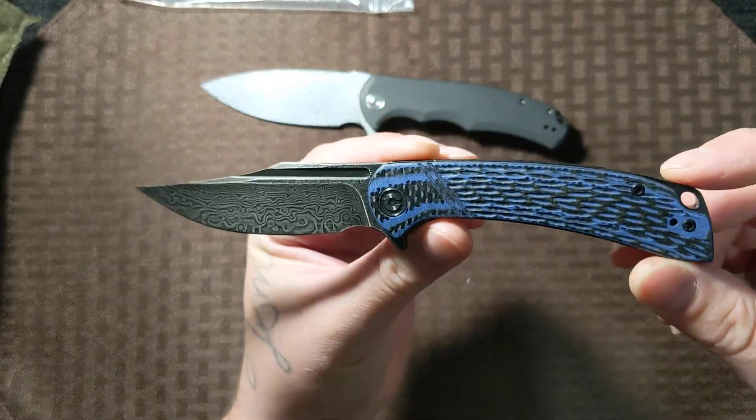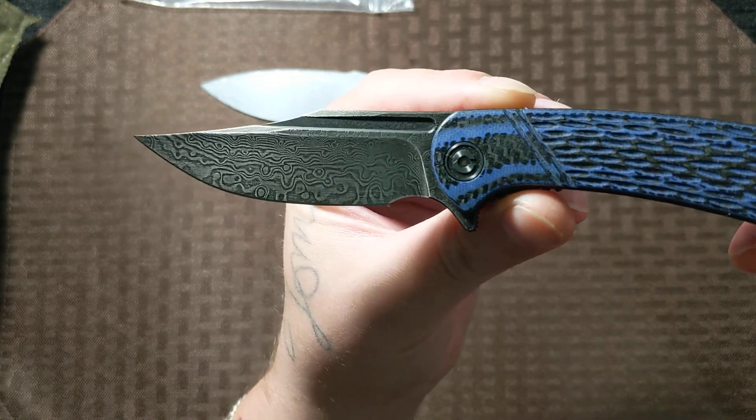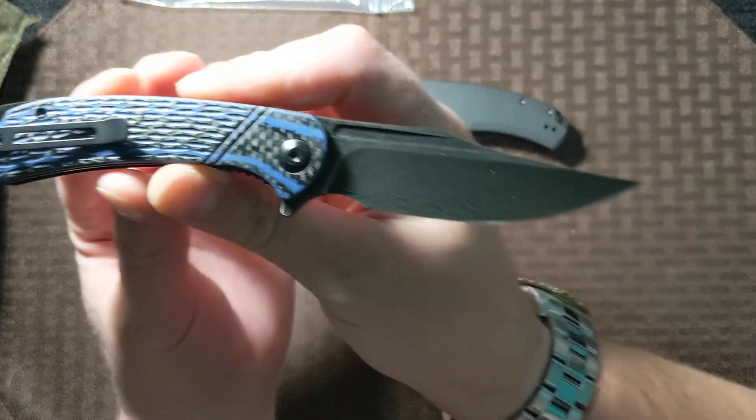That is a beautiful black Damascus. I love that. I love Damascus, especially if it's done right. And that is just some beautiful looking stuff, guys.